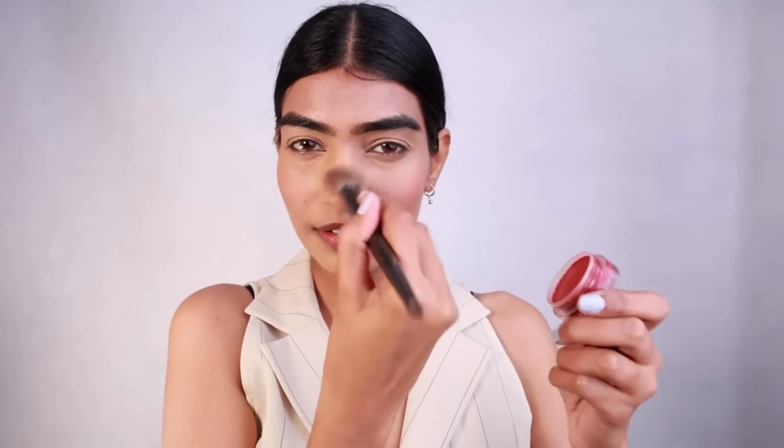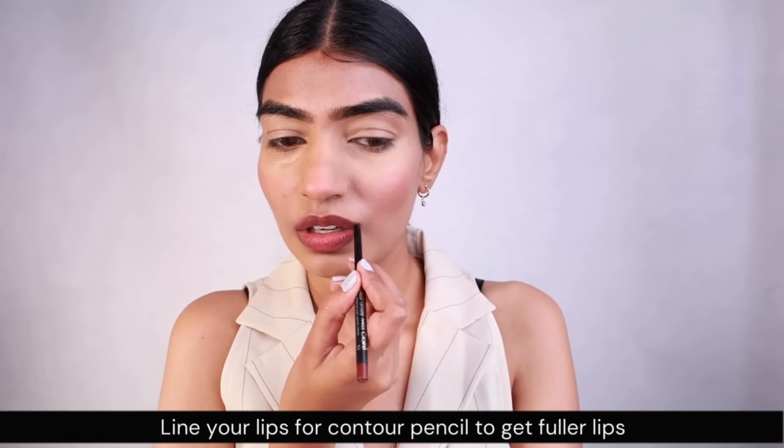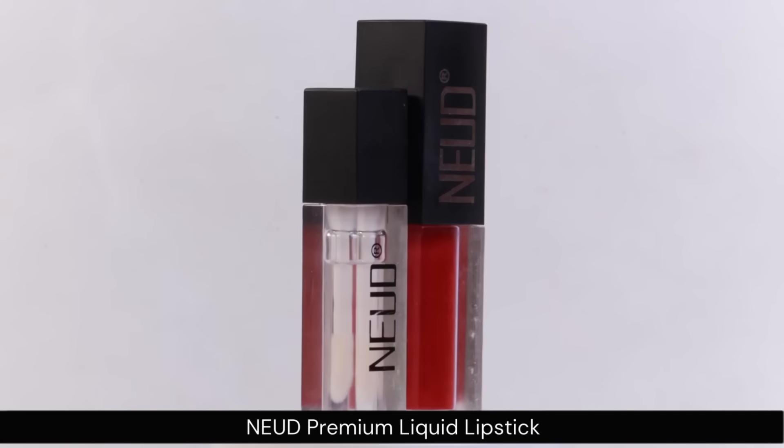I love blushes — they are my favorite. Once I'm done applying it on my cheeks, I'm gonna be applying a bit on my nose as well. Next up I will be lining my lips, because lining the lips is really important to contour them so that they can look fuller and better.